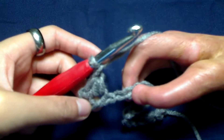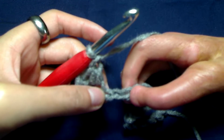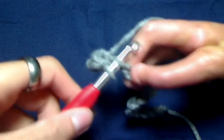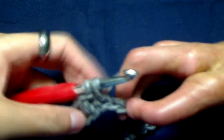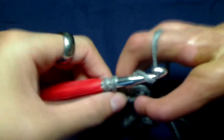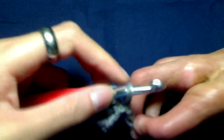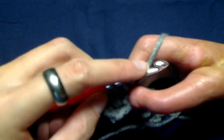To begin our second Elizabeth's stitch, we are just going to skip the stitch and insert our hook into the next one. Yarn over, grab our yarn, and pull up a loop. You should now have two loops on your hook. Yarn over, go back into that same chain you just pulled your loop from, yarn over, and pull up another loop. You should now have four loops on your hook.